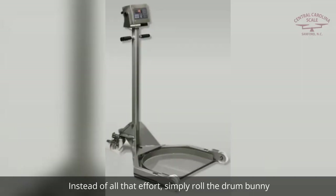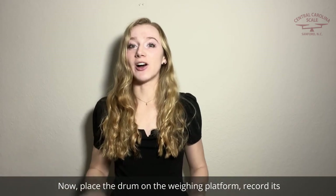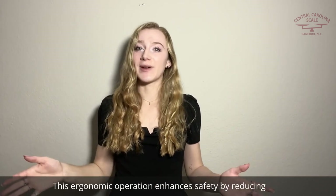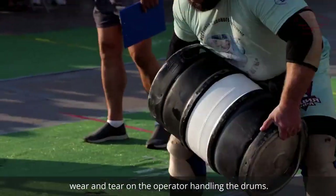Instead of all that effort, simply roll the Drum Bunny Mobile Drum Weigher to the container. Now place the drum on the weighing platform, record its weight, and move on to the next container. This ergonomic operation enhances safety by reducing wear and tear on the operator handling the drums.